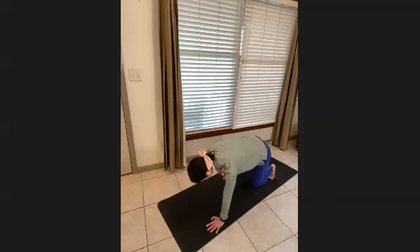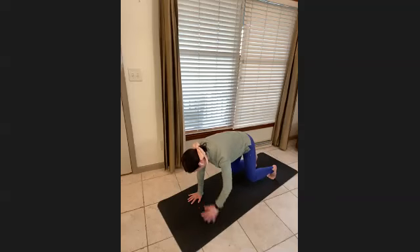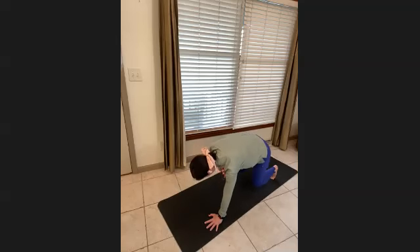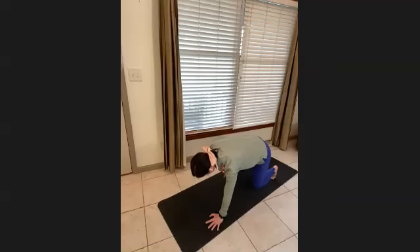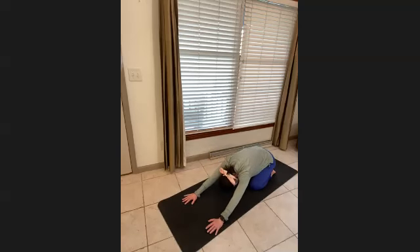Bring your right arm up to your left shoulder and lower down, then left arm up to right shoulder. Switching through, trying not to shift too much — for four, three, two, one. Bring it down and stretch back into child's pose.